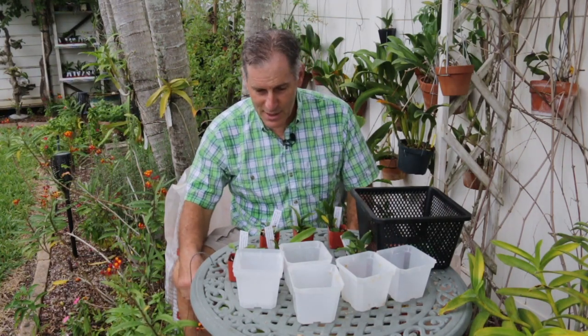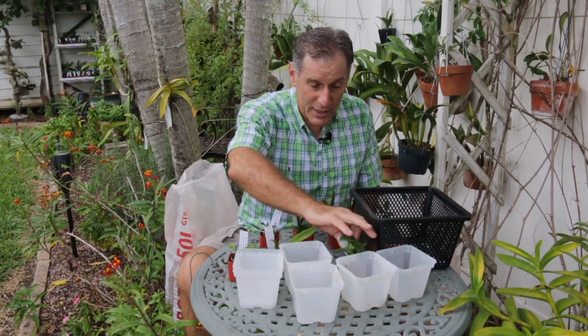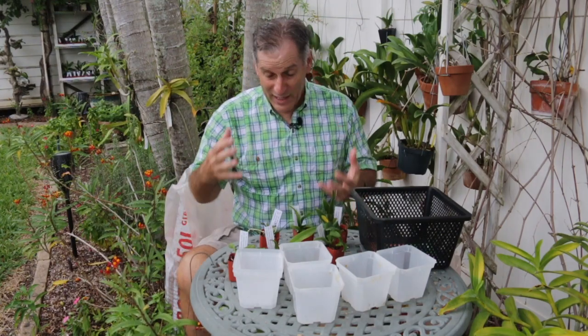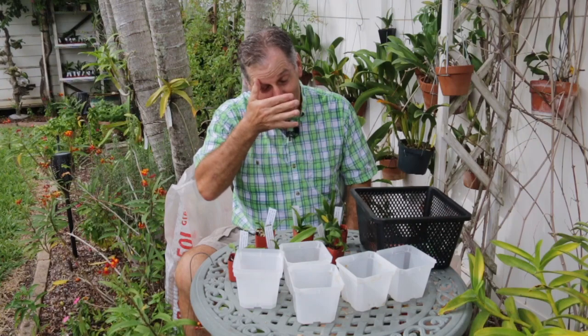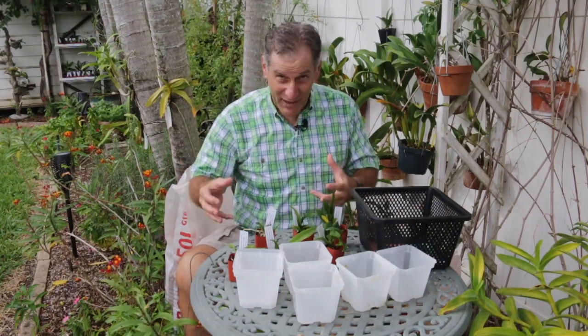What I have today is I want to show you how I transplant some of my seedlings. I've got six seedlings here and these are my hybrids. When I deflask, I deflask directly into these two-inch pots and they usually do pretty well, but they're small so they don't do well for very long. I deflask directly into classic grade orchiata bark and they seem to do really well.